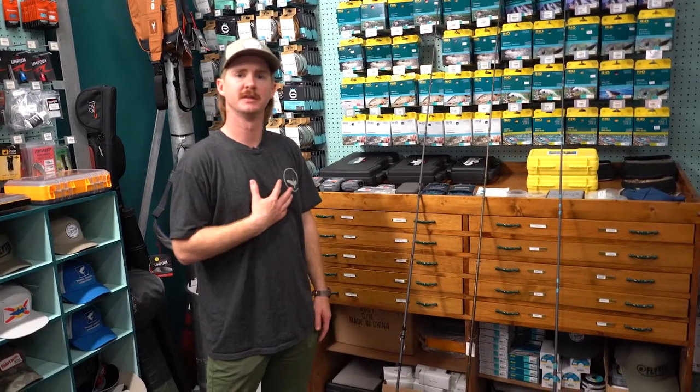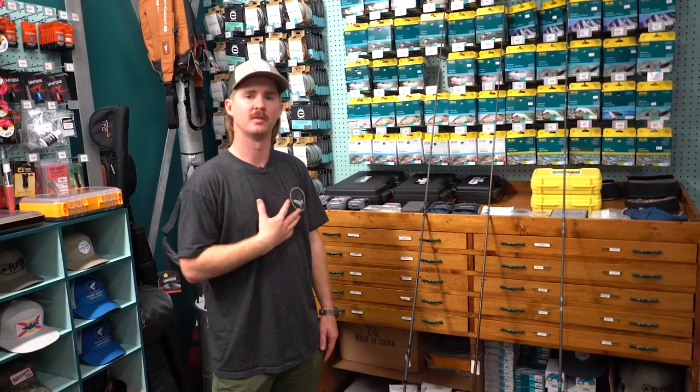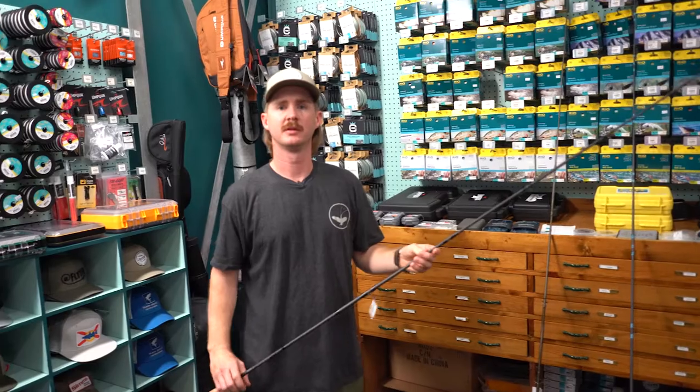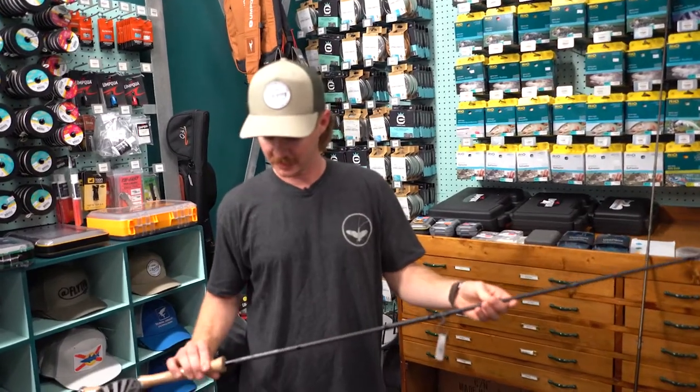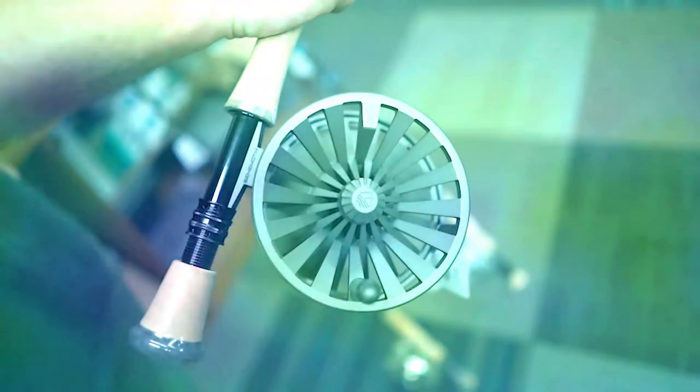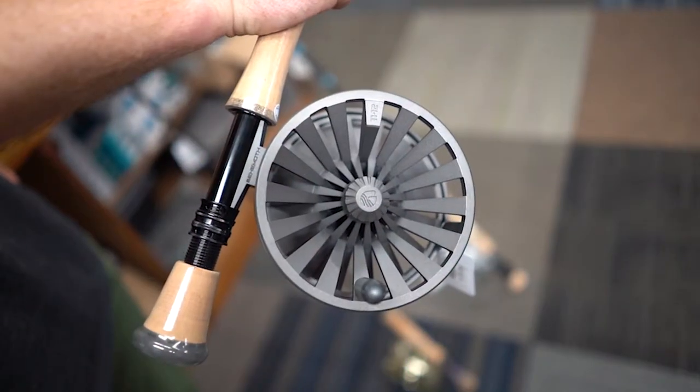I personally would use any of these combos out on the water, but a good entry level option would be an Echo Boost Salt. This is an 11 weight paired with a Reddington Behemoth reel. Both the rod and the reel are good quality, very affordable, and will get you out on the water without necessarily breaking the bank.